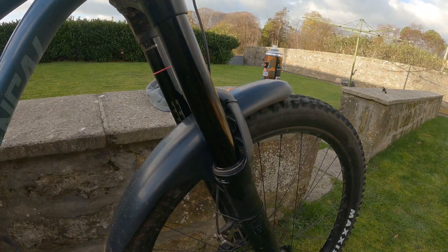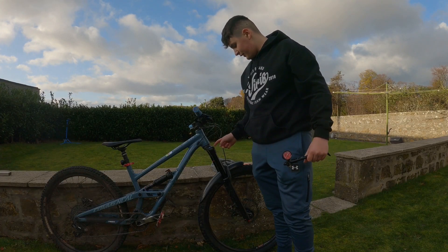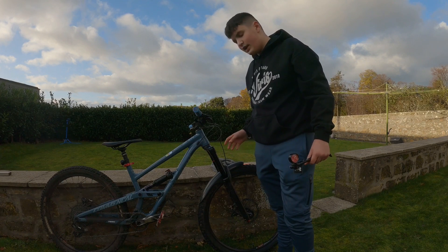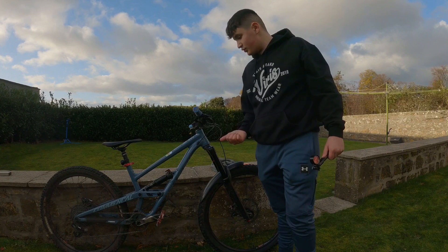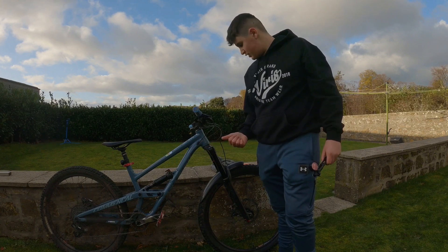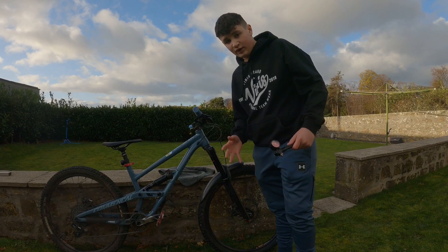That's how you clean your front suspension. Now this is where you get your shock pump — you want to take off the cap and put a little bit more air in and get it set up to your weight. We'll speak about that later in the video, but first we're going to repeat the process on the back shock.